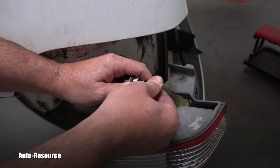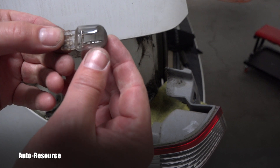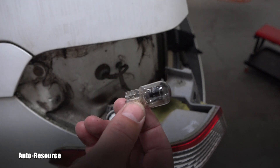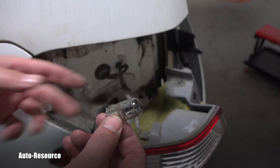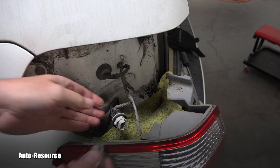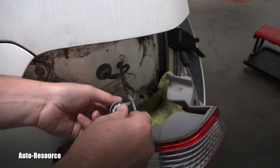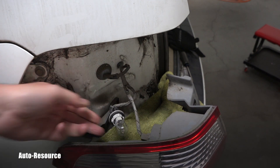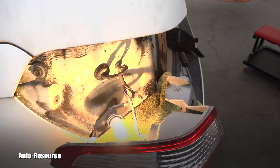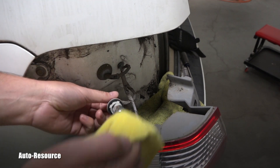Carefully — you don't want to break it in your fingers and cut yourself. The bulb is out. I'll take it to the dealer and they'll give me a replacement. I'm back from the dealer with a new bulb — you can see how clear it is, no smoke inside. Let's check first before putting it together to make sure it works. That one is good.